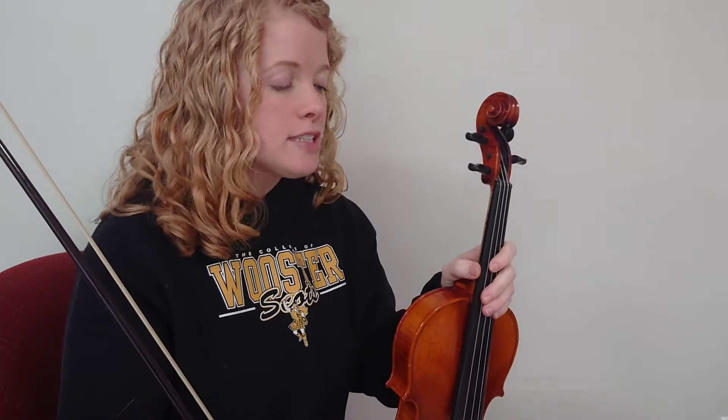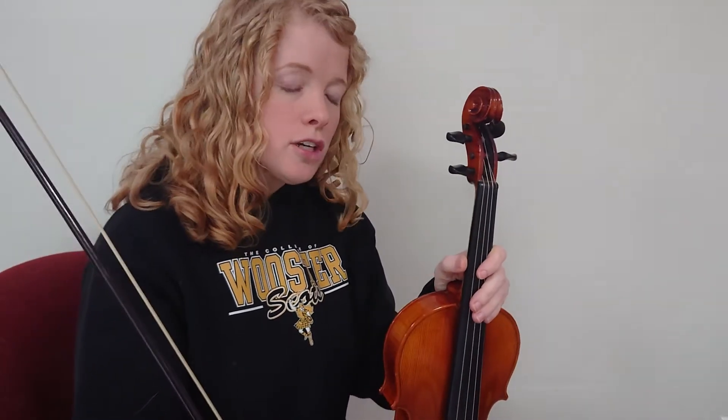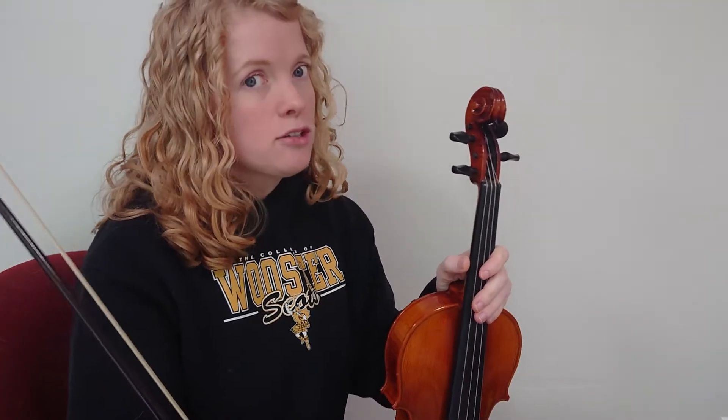Hi everyone. In this video we're going to work on the G scale for violins and violas. Just like the D scale, it uses two strings — when I said G scale, I didn't say G string. The G string, like all the other strings, has about four notes that we play, but a scale has eight notes. So our G scale is going to use the G string and the D string: four notes on the G string and four notes on the D string equals eight notes in total.